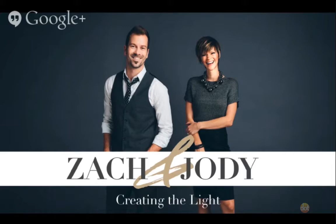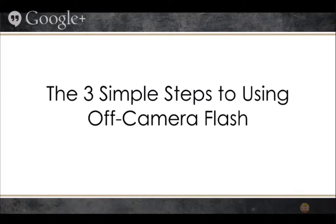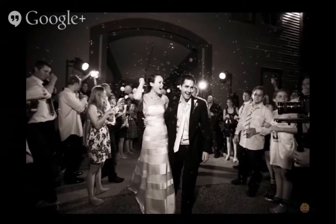Jody and I are extremely passionate about off-camera lighting and creating great light. The exciting thing is it's not as complicated as you think. We're going to talk about the three simple steps we use to get amazing off-camera flash. When you decide to start adding off-camera flash to your toolkit, it not only opens up a new world of possibilities, but also allows you to handle tricky situations — like a pitch-black reception where guests are blowing bubbles — and still capture great moments for your clients.